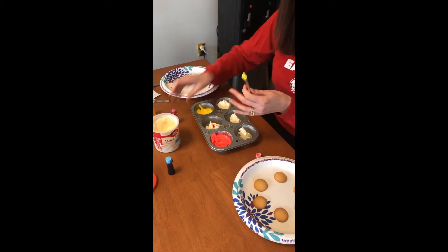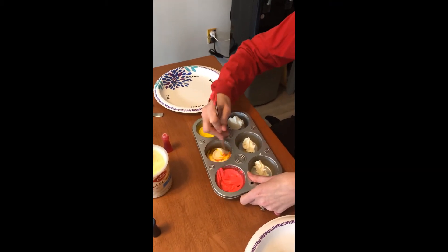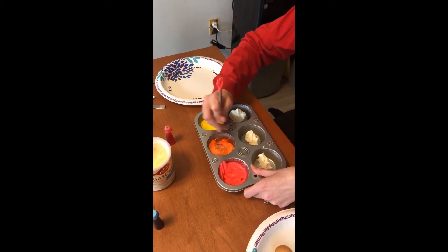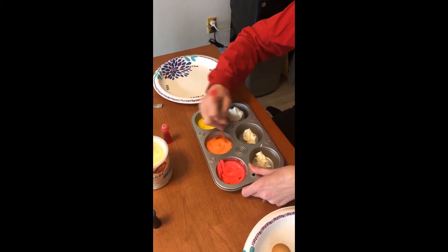I'm just going to do a little drop of red for now — you can add more if you need it. I'm going to use the other side of my mixing tool, and you'll see it will turn orange. This was the perfect amount of red; if I added any more, it would be too red to be our orange.